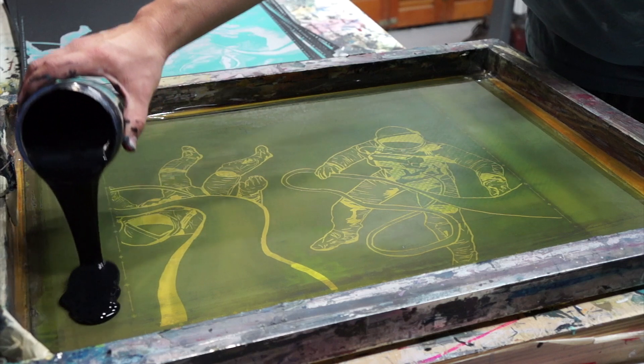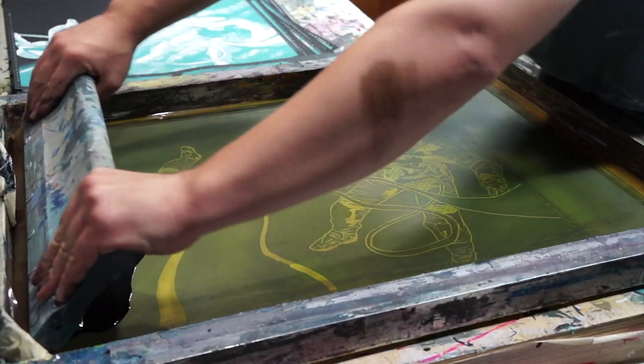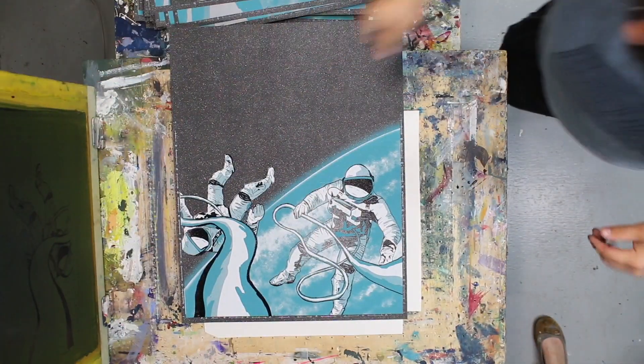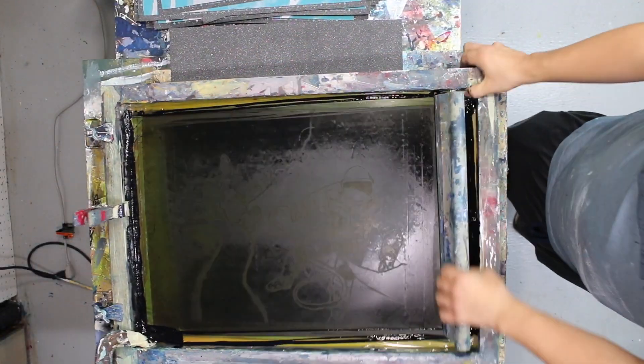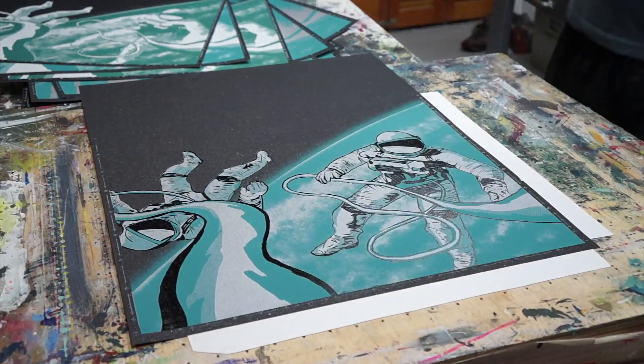We made it to my favorite part of screen printing: laying down that last color. We're using Speedball poster black straight out of the jar, no mixing required. It is just the most rewarding moment — when you've worked on something for so long, printing that last color for the first time is just the absolute best feeling.